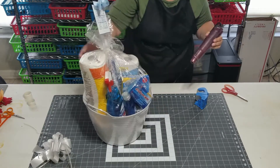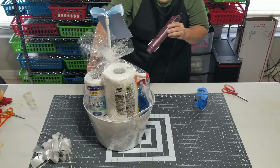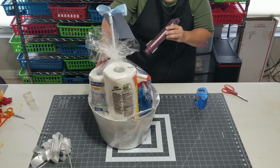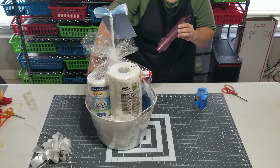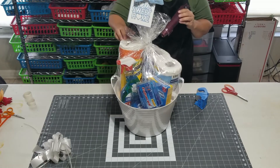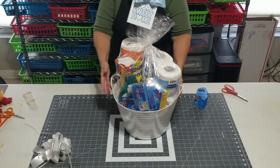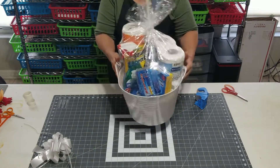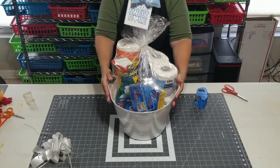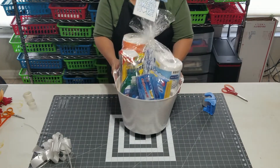We're not going for perfectly smooth, because if you make it too smooth and too tight you're probably going to melt a hole in it. I think that looks pretty good. Shrinking this really helps hold everything in place too. If I was really going to be giving this as a gift, I would probably use packaging tape to tie down the heavier items, because they could still shift when you're transporting.